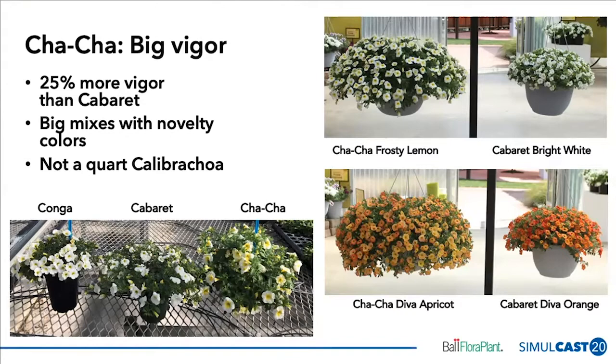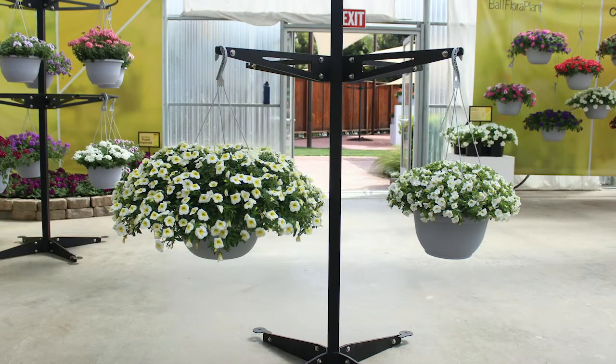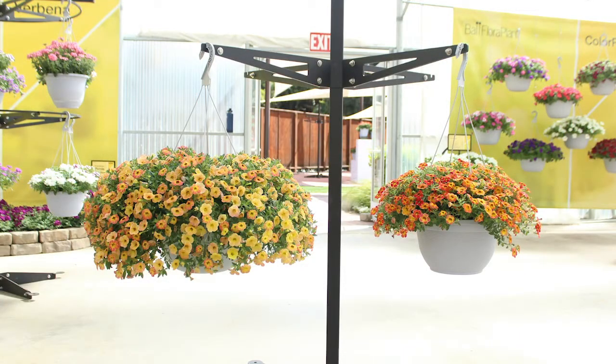Cha-Cha is really not a quart Calibra Koa — it's more of a larger container size Calibra Koa. The pictures on the right-hand side show the new Cha-Cha Frosty Lemon next to Cabaret Bright White, as well as Cha-Cha Diva Apricot next to Cabaret Diva Apricot, where you can really see that big vigor we're talking about.